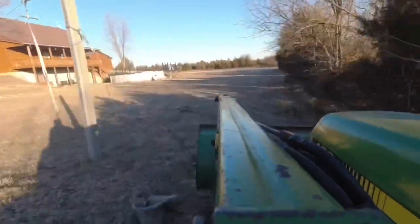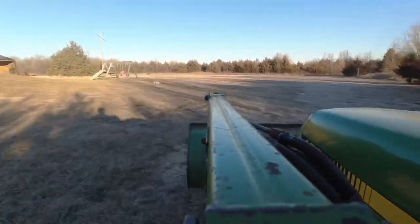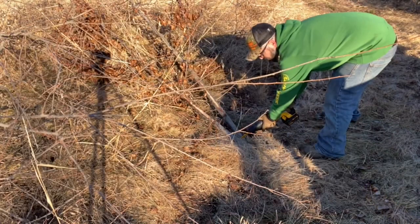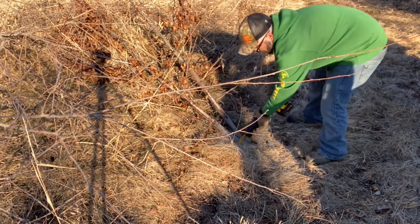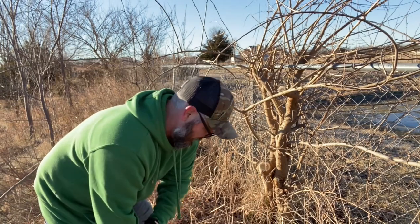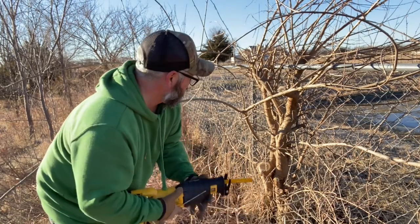Well, the chainsaw ran out of fuel. Gotta go get more fuel. Let's go. I can't use the chainsaw anymore - we're going to do the reciprocating saw now.